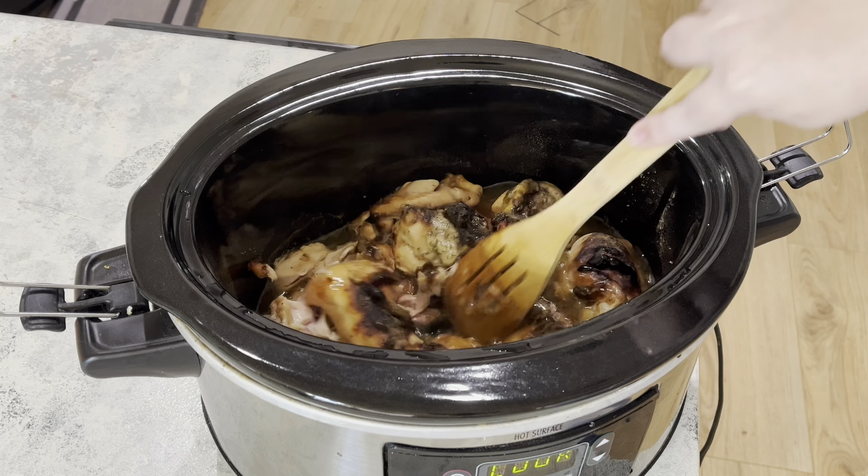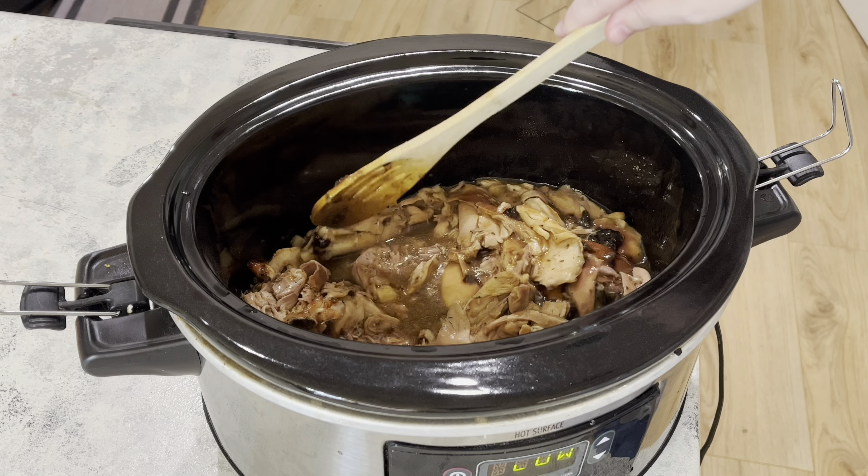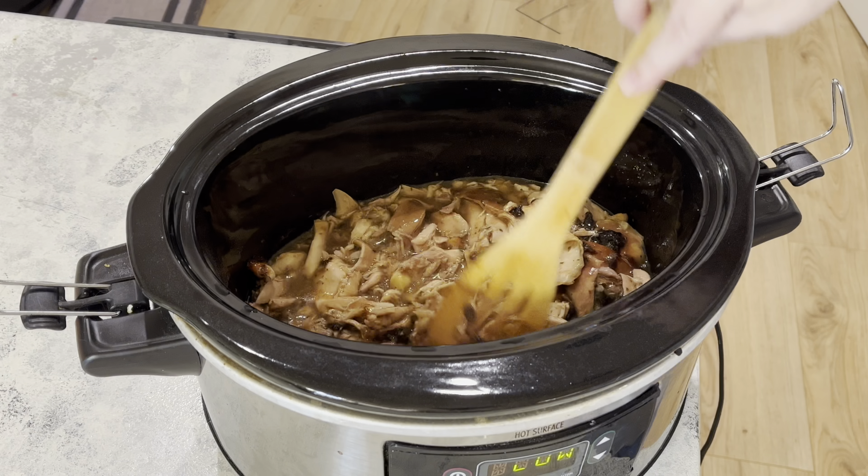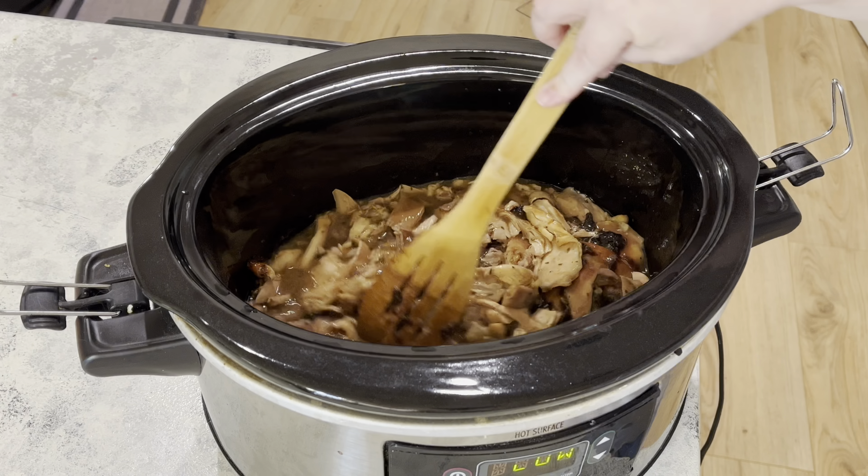The recipe calls for a stick of butter, but that's just way too much, so I added a couple tablespoons of garlic and herb butter. Then I put my crock pot on low and let it go all day — about six or seven hours. You really can't overcook chicken thighs. Once everything's done it's super tender, everything just falls apart. I mixed it up and pulled out the bones as I saw them — I made sure I got all six bones out.